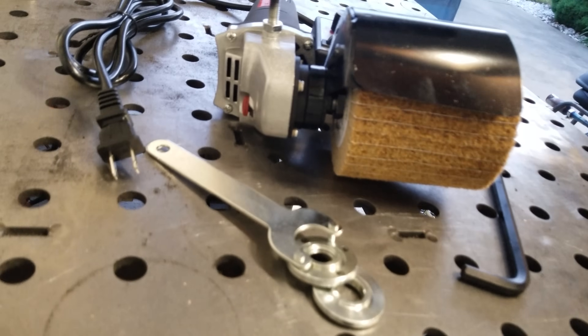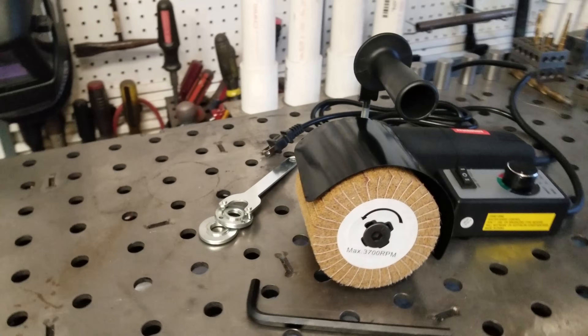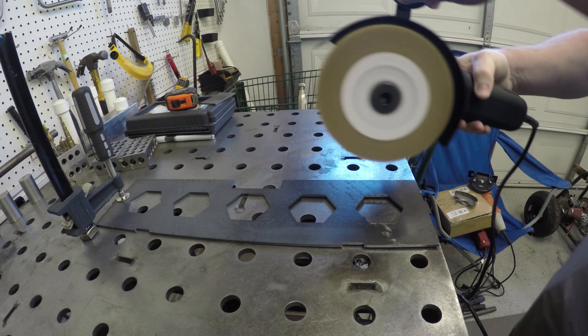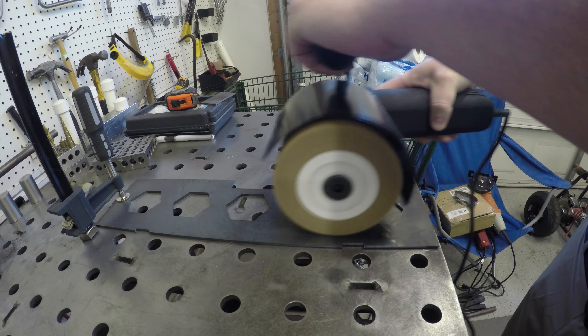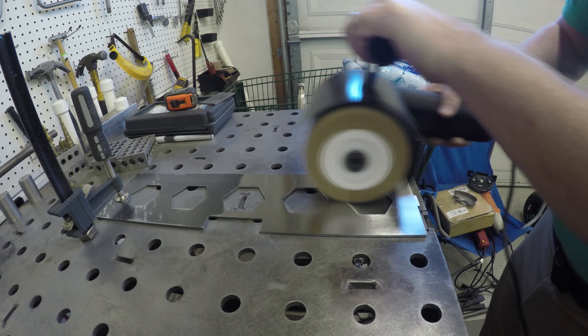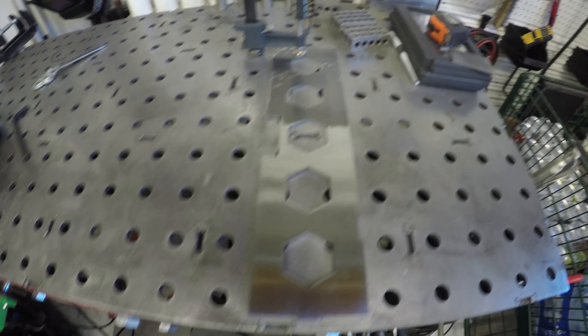So what did we get for less than $75 worth of parts, a little bit of scrap metal, some time, and some out-of-the-box thinking? It looks really good, but does it work? Let's find out. Yeah — that definitely works.